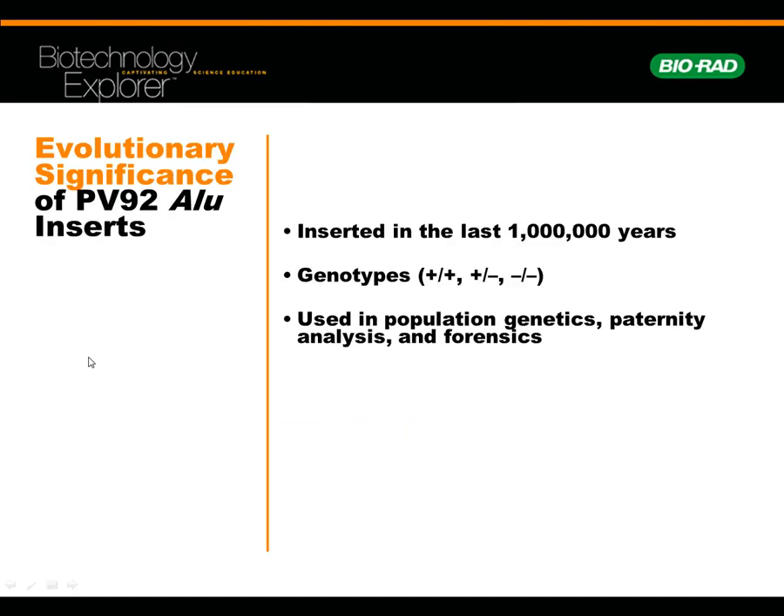The ALU insertion has evolutionary significance — it's been inserted in the last million years. The genotypes are plus/plus, plus/minus, and minus/minus. PV-92 can help you with some population genetics, a little with paternity analysis and forensics. But keep in mind, if you're doing paternity or forensics, they're going to be testing 13 different loci — what we talked about in the previous lab — because you want to have statistically significant forensic testing.